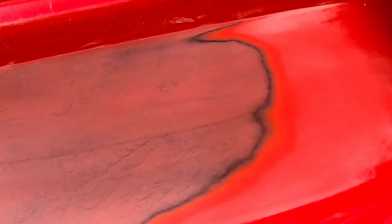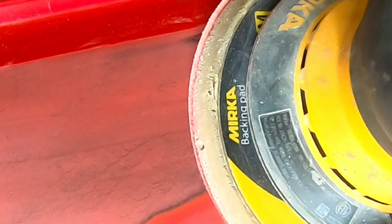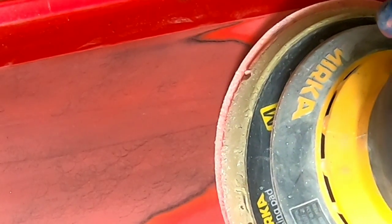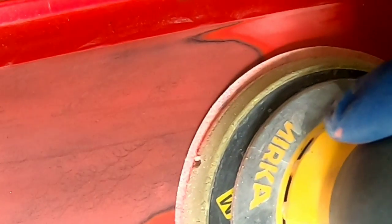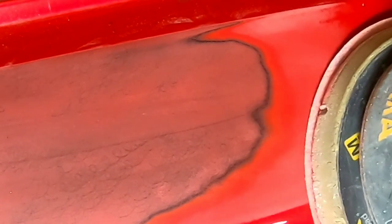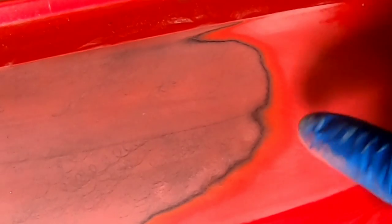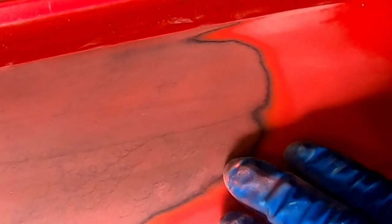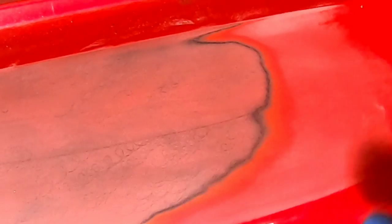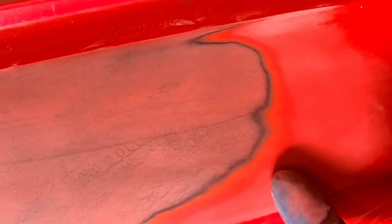When I feather edge paint, I tilt the DA — I'm not going to hold it flat at first. I tilt it just a tad and get the edge of the DA to start working back the edge of the paint, gradually smoothing it out. After I've got it smoothed out I'll go over it holding it flat, which helps level it out just a little bit before applying primer.